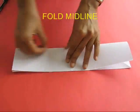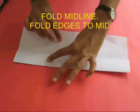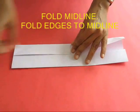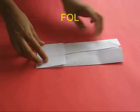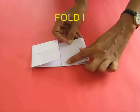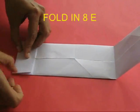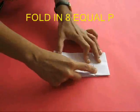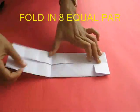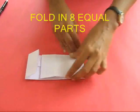Fold the midline along the length and both edges along the middle, then fold the midline again to get a long doubled-up parallel strip. This strip has to be folded into 8 equal parts. Fold the edges to the midline to get the quarters, then fold the edges to the quarter lines to get the eighths. Take one edge and crease it to one fold to get the quarter lines — this way you can divide the strip into 8 equal parts.